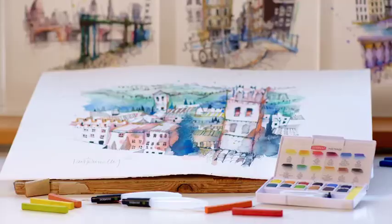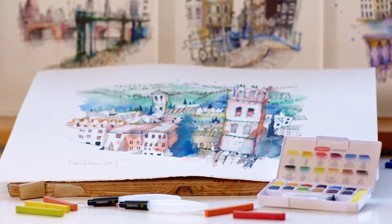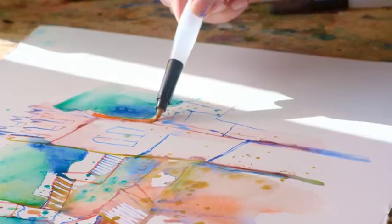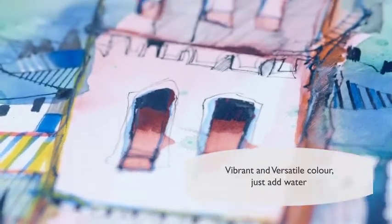My name is Ian Fennelly, I'm a professional artist and I specialise in urban sketching. I've been using Inktense paints now for quite some time and what I particularly enjoy about using them is the fact that the intensity of colour is incredible.